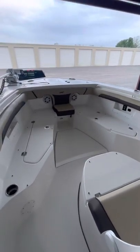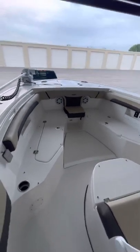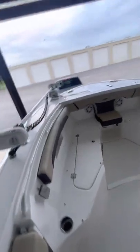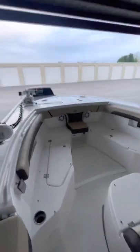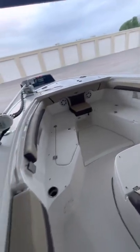One thing my wife and I and our family absolutely love about this boat is the bow seating being so much more open than our previous boat. We are coming from a Sea Hunt Ultra 235, which was a great boat, but there's a lot more room here.